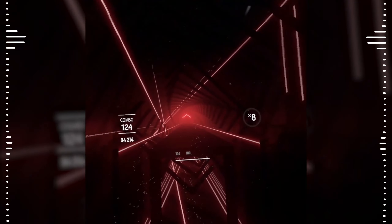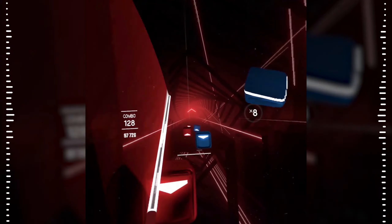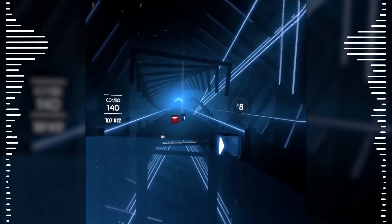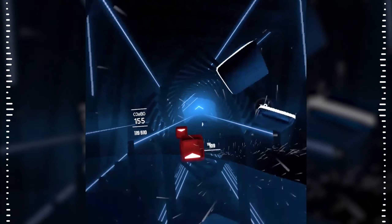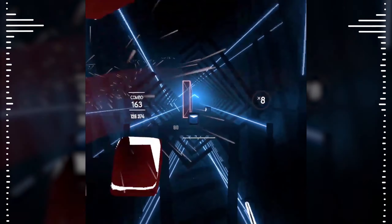Look at the background — it's so beautiful. I feel like I might be able to try this one on expert, but I haven't really done any expert levels yet. I don't think I'm ready, but we might have to try it.